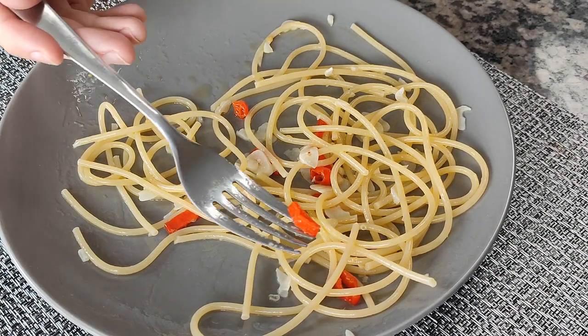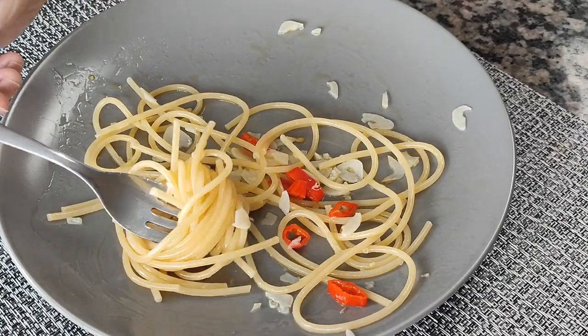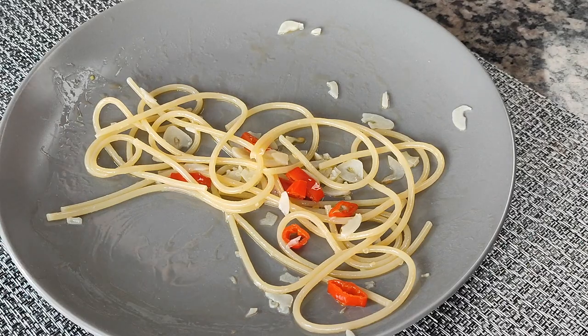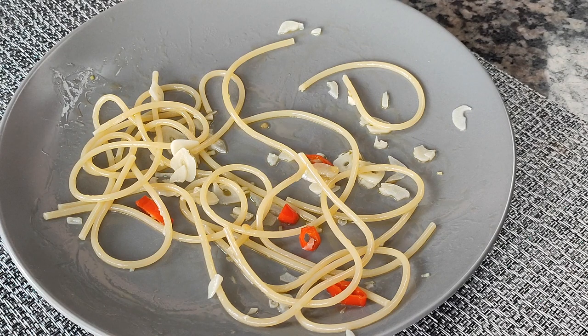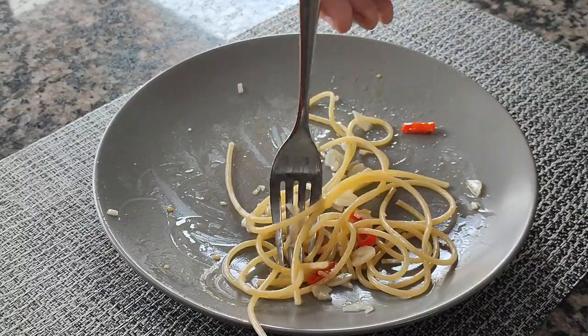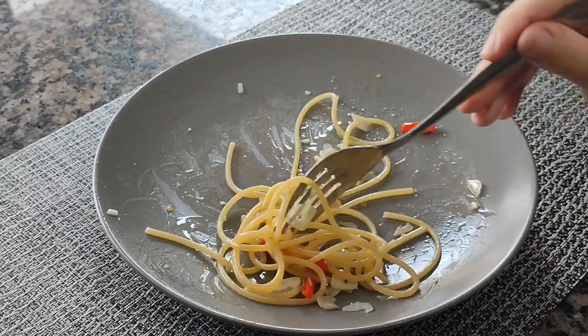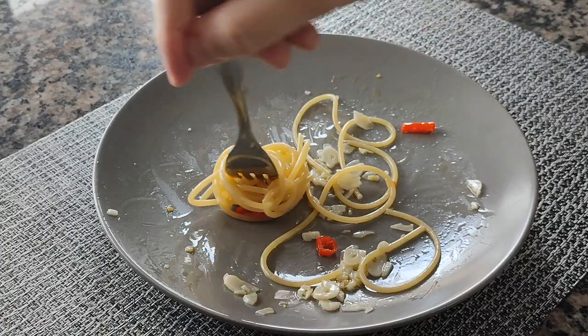If you're confused, wondering how I could have used olive oil, which is more expensive, in a dish considered to be poor people's food, I'll explain. It was, and still is, very common for many families in Italy to have their own olive trees, which they used to make their own olive oil, so it didn't cost them anything. The advent of cheap vegetable oils is something quite recent. Before that, in the Mediterranean, people cooked with olive oil and animal fats.